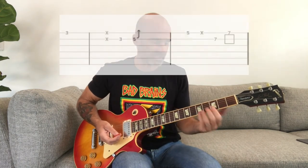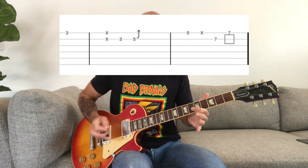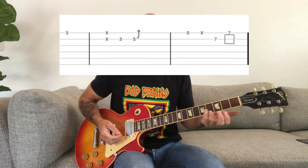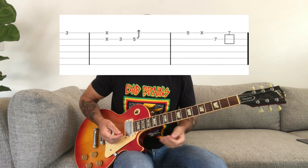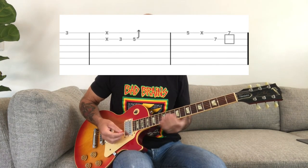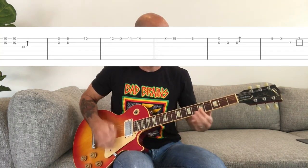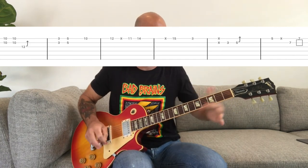Then he's going to go back down to where he did that bridge on the 3rd fret. You do kind of the same thing there — maybe you hit a little bend, and you hit these off notes, which gives it that trademark Greg Ginn sound. With the lead, you're going to play something like this. It's not exactly what he plays, but it sounds close enough, and those are the positions he's going to put his hands.